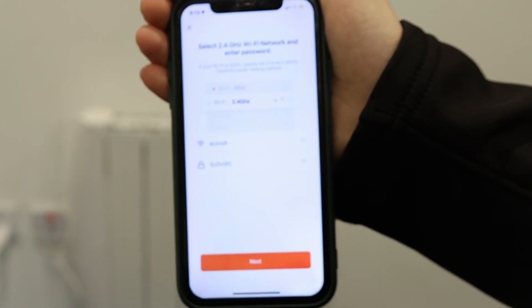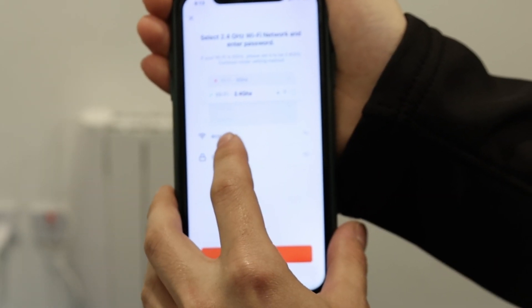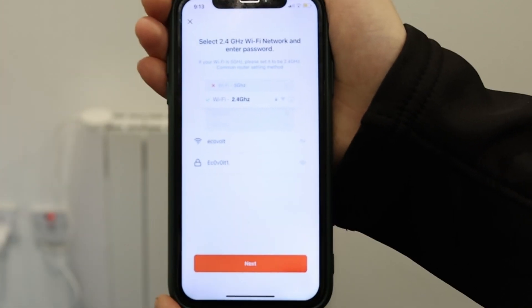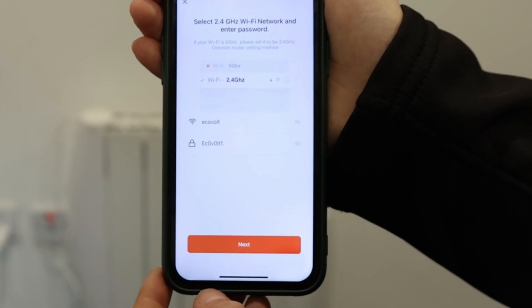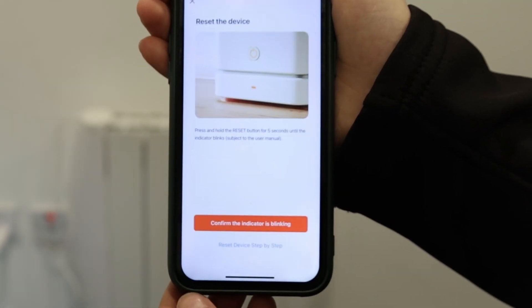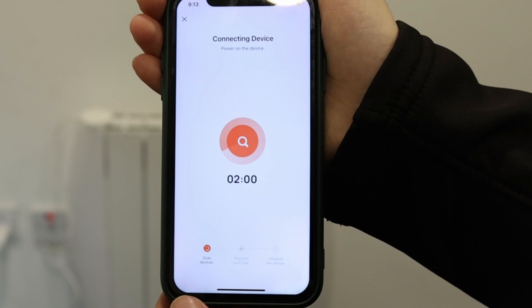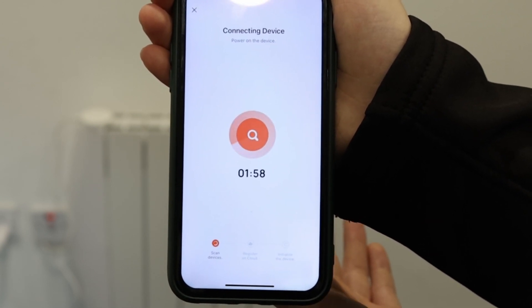Click Wi-Fi Heater and now you will need to add in your Wi-Fi name and password. Bear in mind it needs to be a 2.4 GHz signal, and then once you've connected in, you click Next and confirm the indicator is blinking quickly.